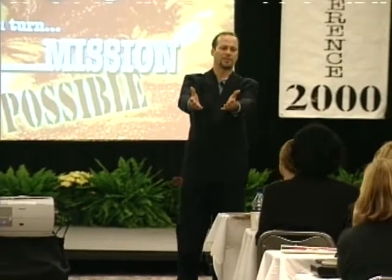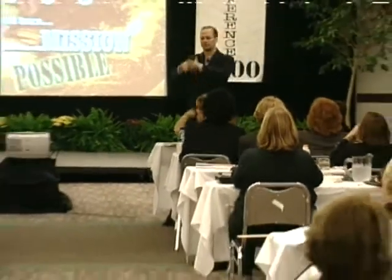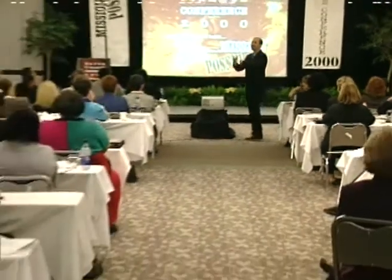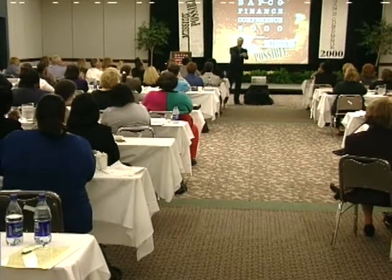Would you take your hands and just put them out in front of you? Just put everything down that's in them. What I want you to do is just spin them. On the count of three, all I'd like you to do is put your hands together kind of like this, with one thumb on top of the other.